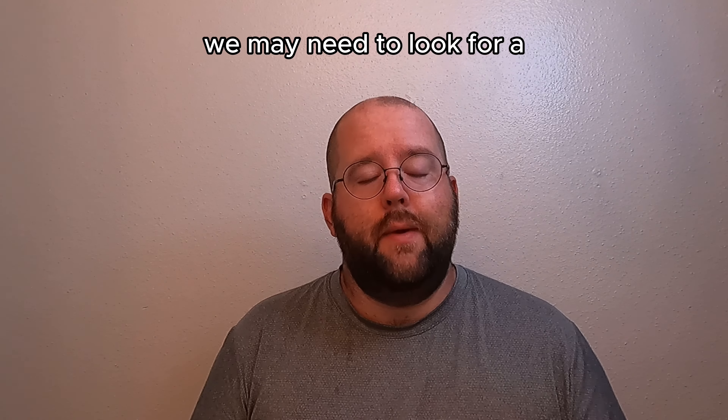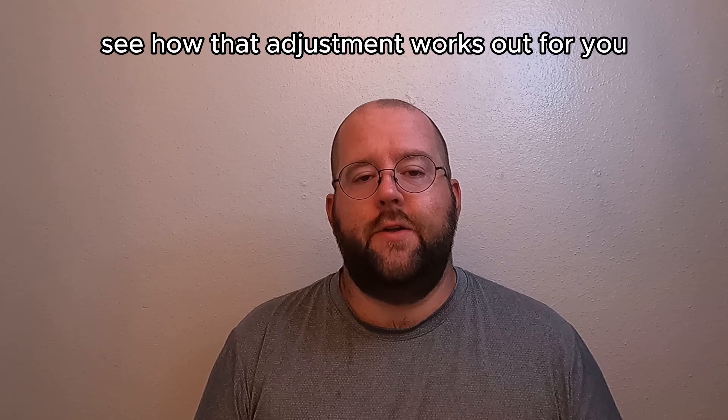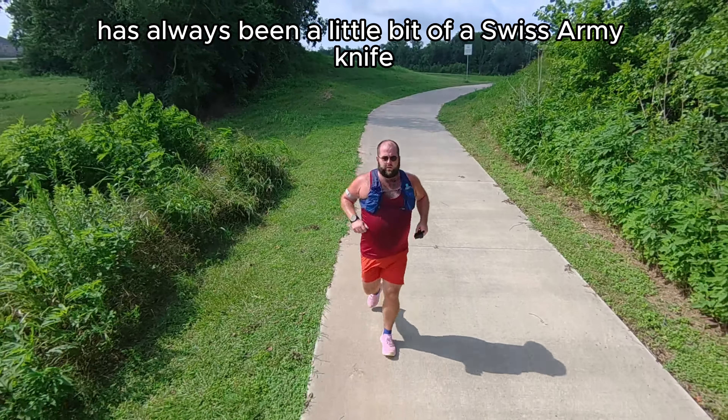With the upper, we get a engineered knit jacquard upper. There's plenty of cushion in the heel collar, and not a whole lot of material in the tongue, but it does the job and prevents the laces from biting into you.